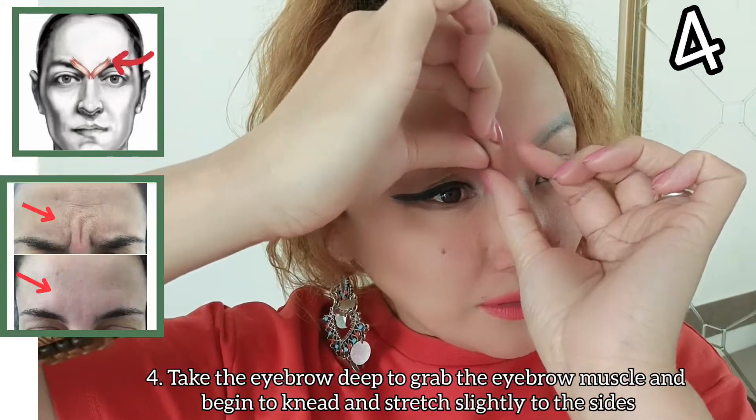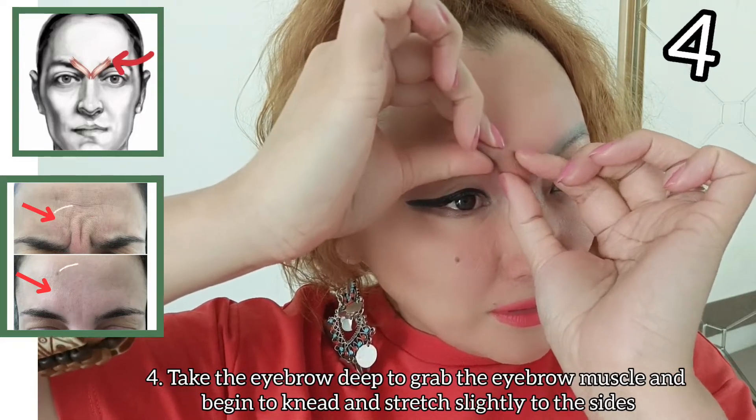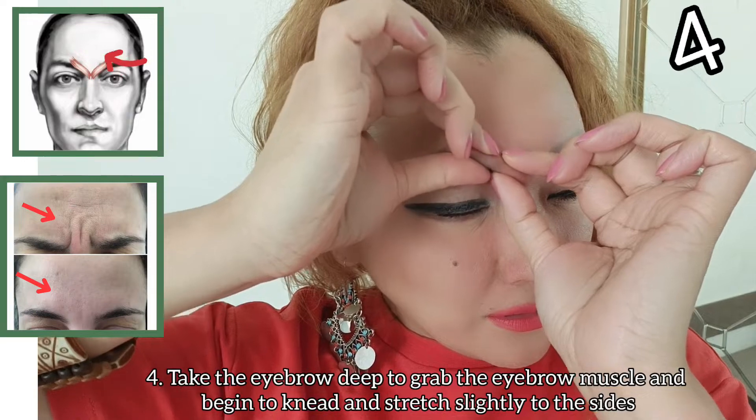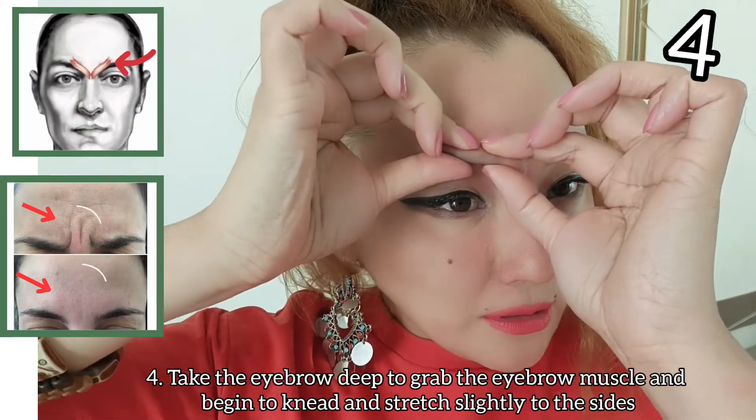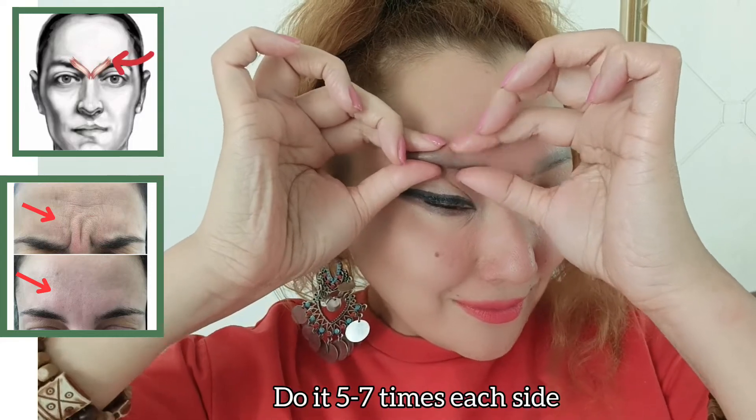Take the eyebrow deep, grab the eyebrow muscle, and begin to knit and stretch it slightly to the side. Do it 5 to 7 times on each side.